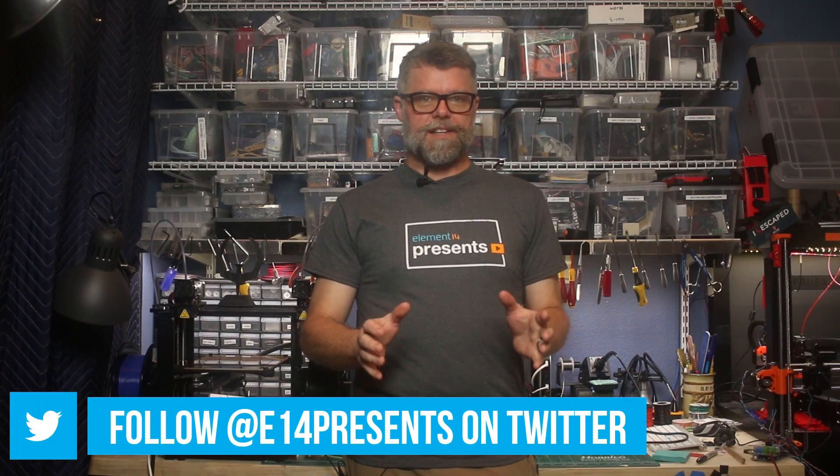Hello, and welcome back to Element 14 Presents. I'm Caleb Clark, and in today's episode we will be building a wireless recording light to let people know not to come into the studio while I'm recording.